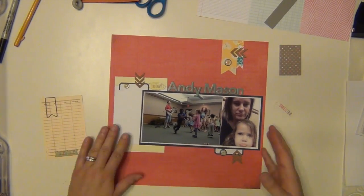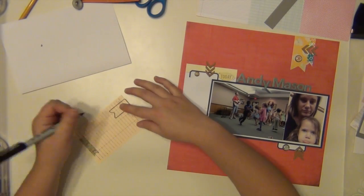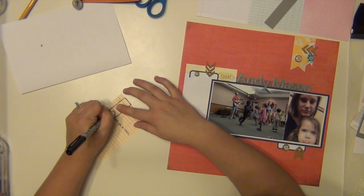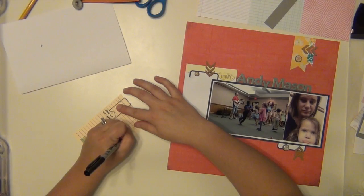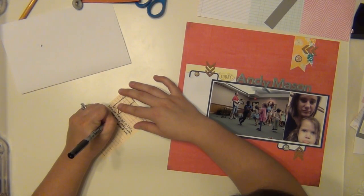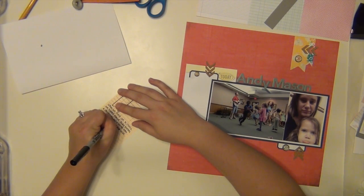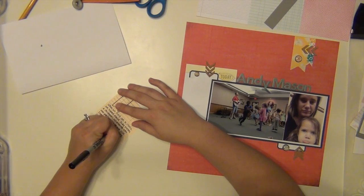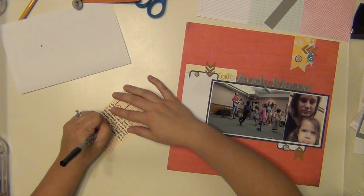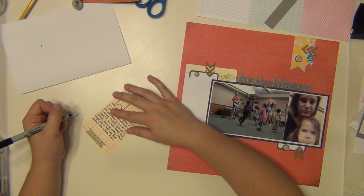Now I'm going to work on my journaling. I'm talking about the event — my older daughter is in the bigger picture; she's the one in the middle spinning. She was front and center for this children's entertainer at our local library, dancing around and having all sorts of fun. The picture next to it with me and my younger daughter is pretty much what she did the whole time — she sat in my lap and pouted. I'm talking about how funny it is that they can really be polar opposites sometimes, and I had to get that picture with that pouty lip in there.